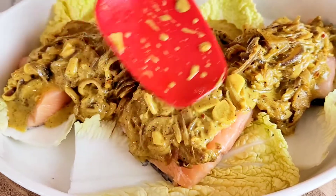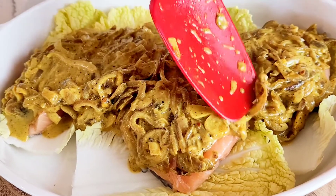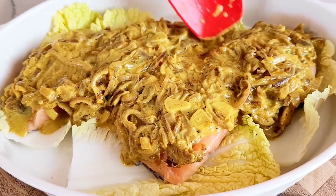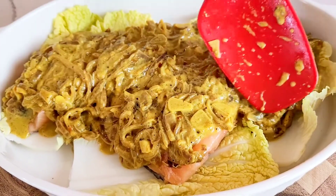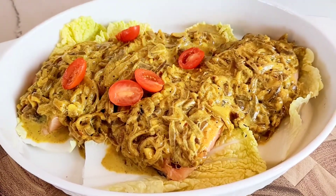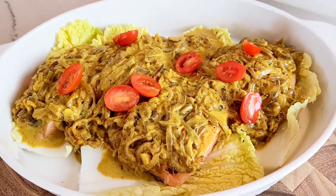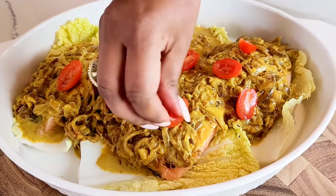As the salmon cooks, it will only take a few minutes, so you want to make sure each piece is coated really well so it can grab all that flavor from the onions during that time in the oven. I add a little bit of tomato — it's partly for garnish but also for the acidity of the tomato.